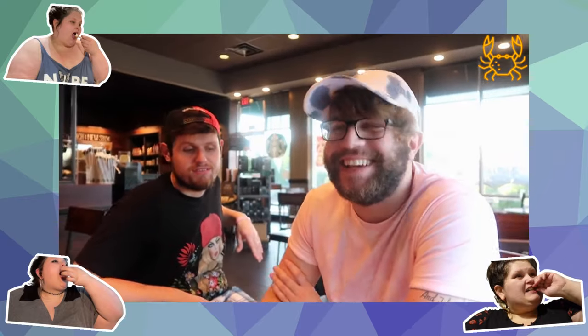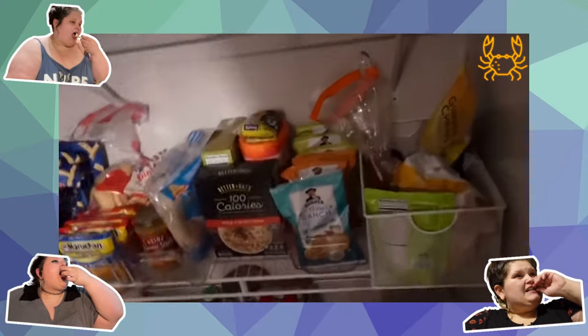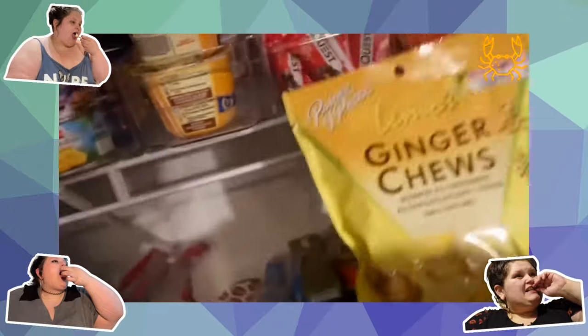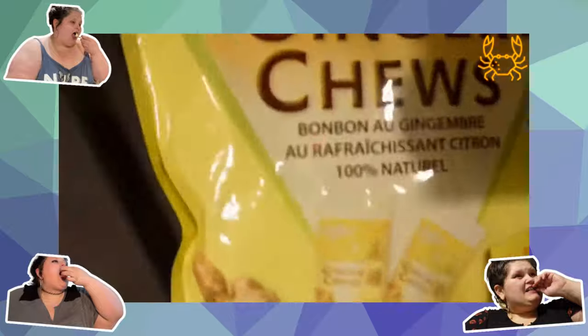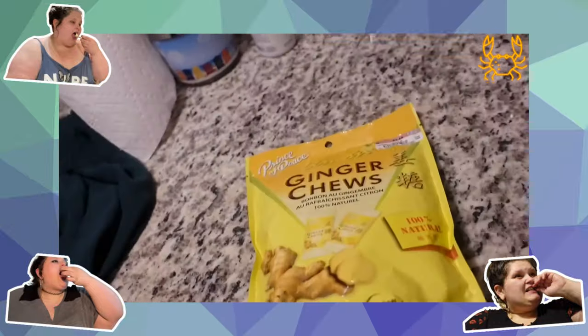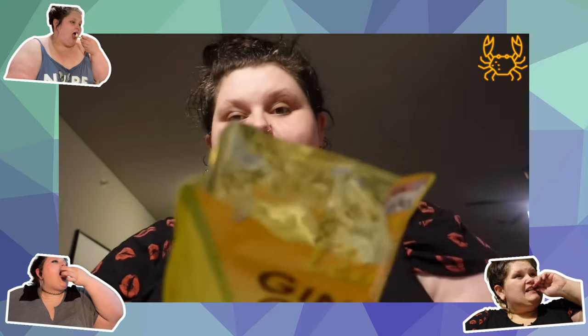Okay, so we're finally taste testing those ginger chews - a long time coming, folks. Lemon ginger chews. Let's see if they're any good, here they are. Okay, that does not smell good - it smells like some type of cleaner.